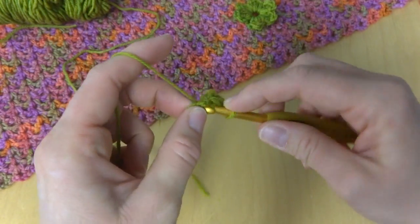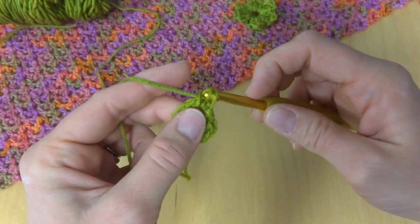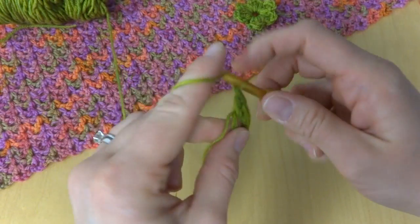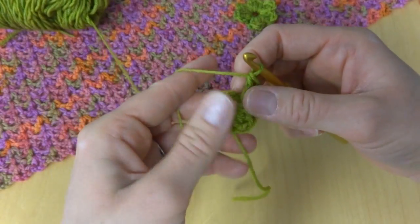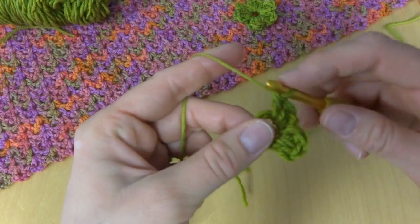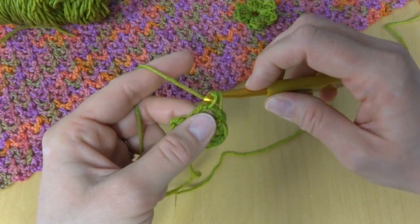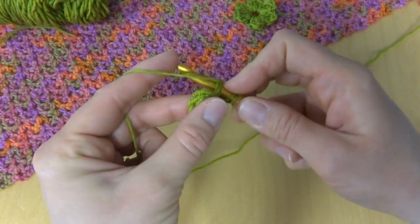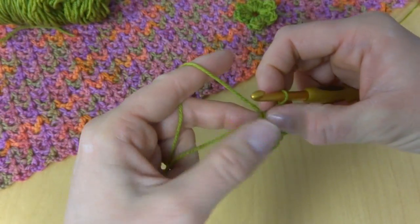Next you're going to work a slip stitch, then three more double crochets for the next petal — one, two, three. Again I'm weaving this tail in as we go. If we flip it over we can kind of see our progress. Then a slip stitch, three double crochet — one, two, three — and a slip stitch. So we have three petals so far. We're halfway done with our flower.